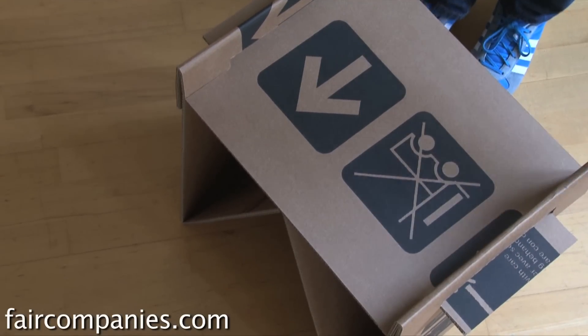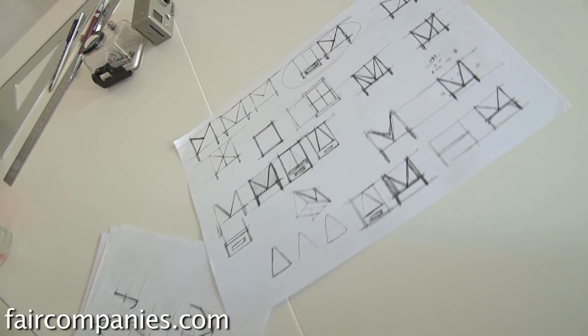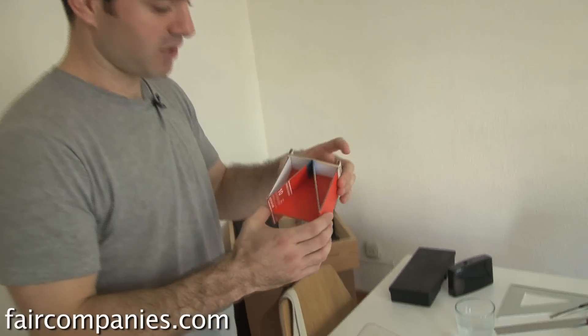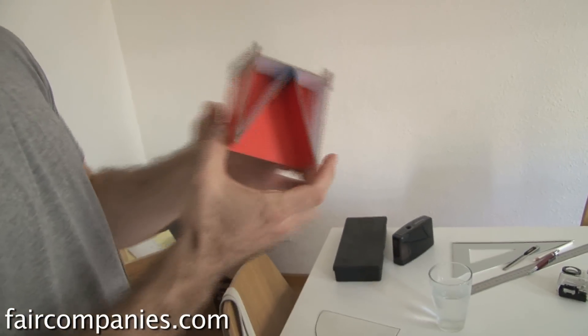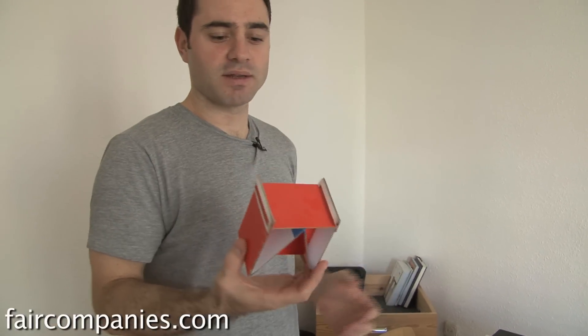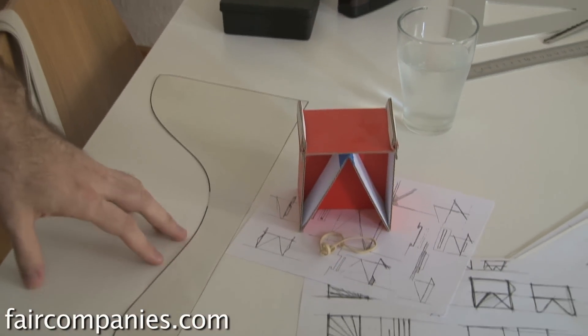I started sketching first, just line drawings for ideas, and ended up with a very basic concept which I then mocked up in a Nike shoebox — something very small just to make sure it would work. Some things proved not to work. In school, cardboard is usually used for prototypes and mock-ups to test things out, so this was taking it to the next step: what if it's not just for a mock-up, but for the actual piece of furniture?